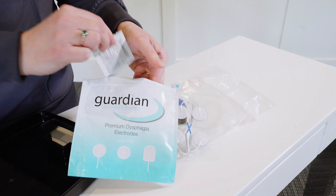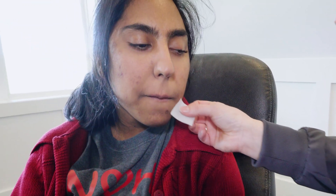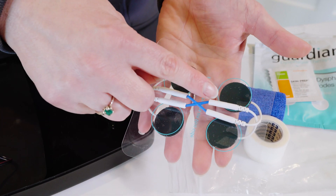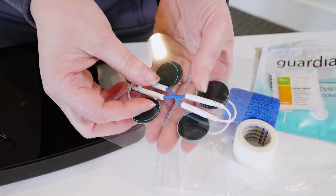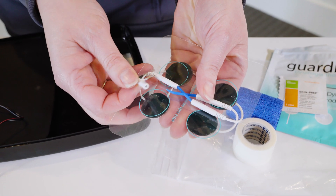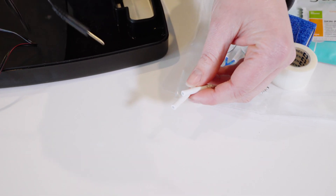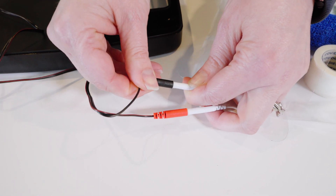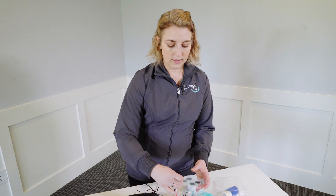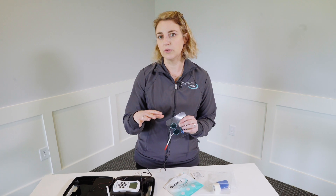Inside the bag you'll also have skin prep pads. These are going to be utilized before you place the electrodes on the patient. The electrodes are shipped with a little plastic X on the back — that's just to keep them in place — and you'll unplug the set that you want to use first; there's no reason to keep it once you've unplugged them. When you're ready to get started, they plug into the lead wires. It's really important that you don't touch the gel on the back of the electrode, because that can cause an area where the signal won't reach the patient.